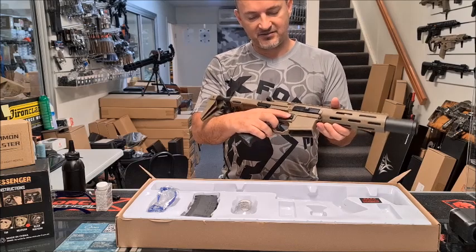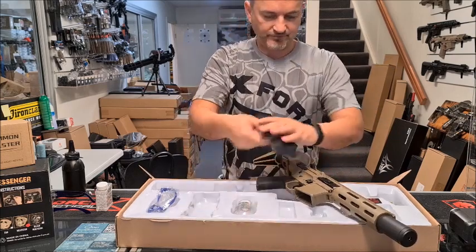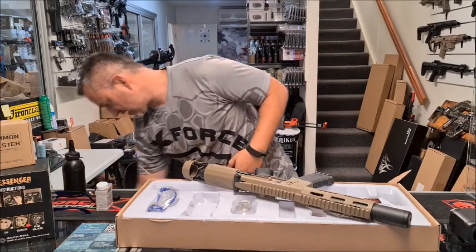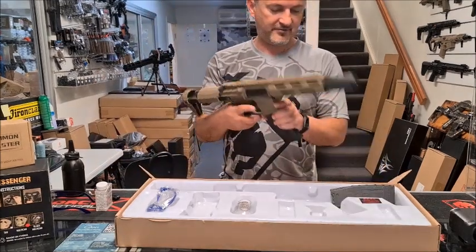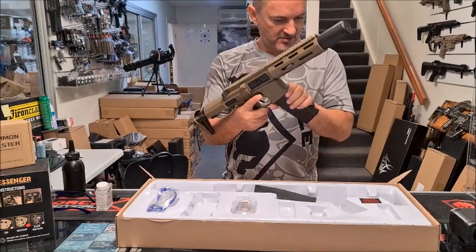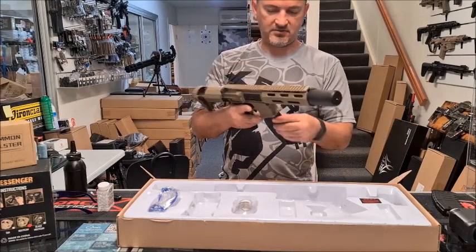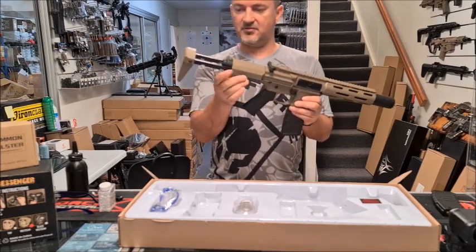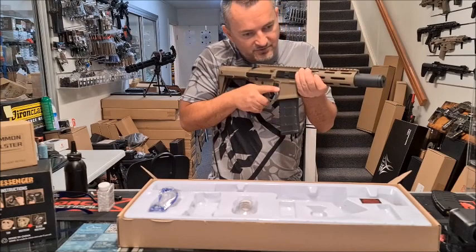The mag release is really nice and big — you can easily get your finger on it. Magazine-wise, I'd presume it would take Gen 8 mags and all that other stuff. The Gen 8 mag fits — it does extend a little bit further out, or you can push it right in and go for those really tight corners.